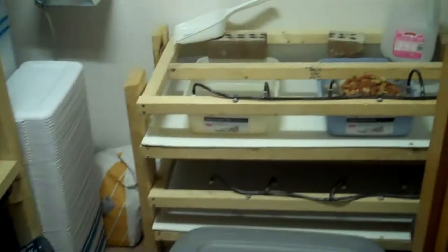So we're ready to breed mice again. I'm not really going to use mice to feed — I'm just going to breed them to sell since I already have the rack.